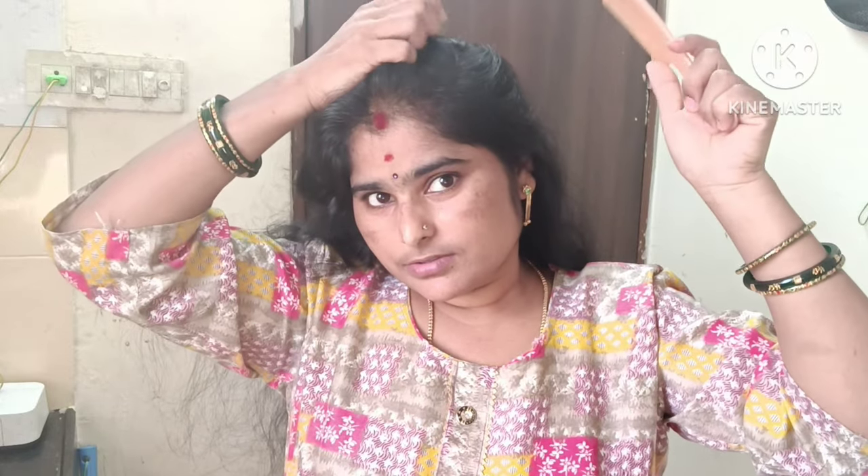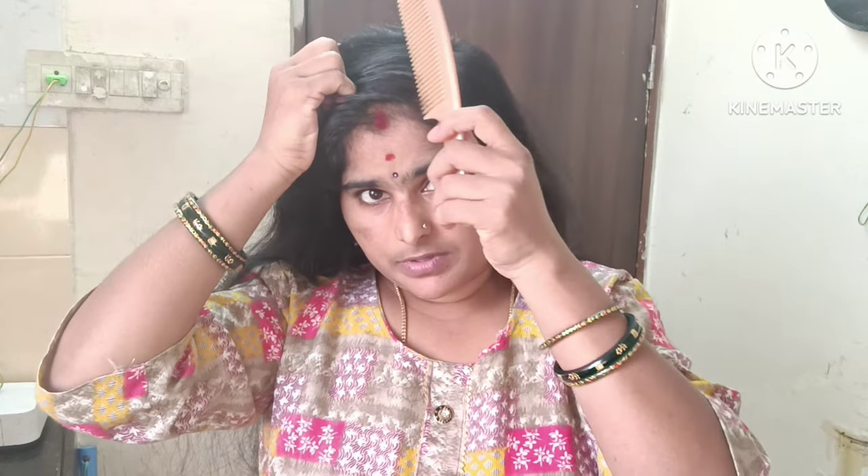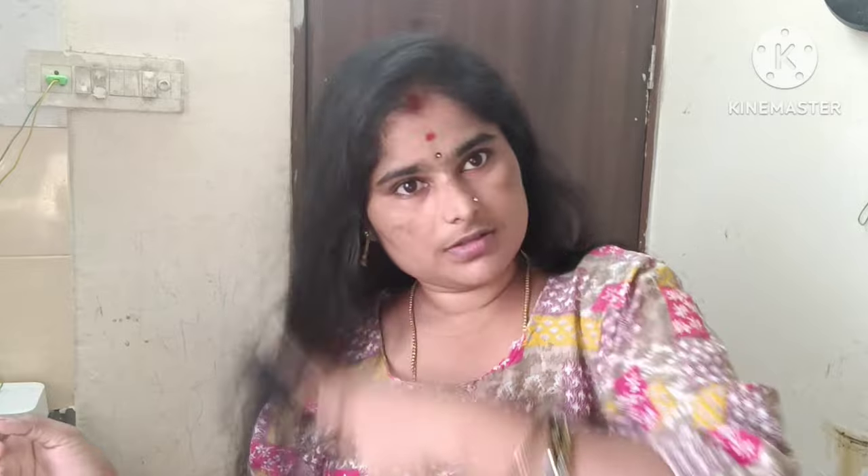This hair pack is very effective. If you like this, you will be able to get hair fall to stop. It's very effective — try it. Comment and share it. Subscribe to my channel. See you next time. Bye bye.